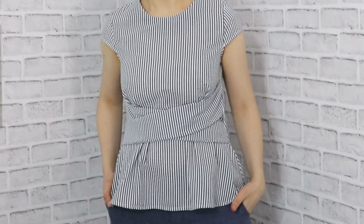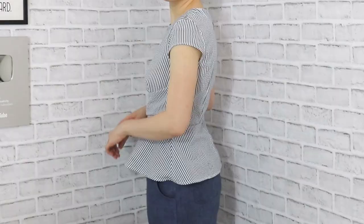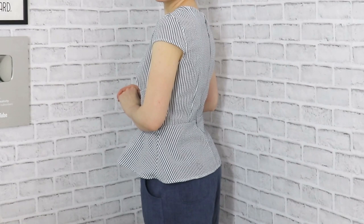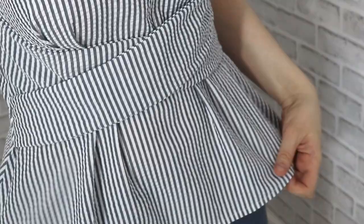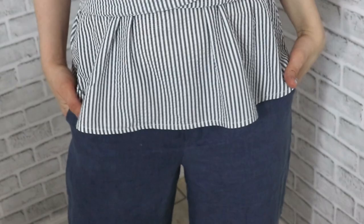I really like it - I think the design is fun but the seersucker fabric brings it back down to earth so you can wear it every day. You can dress it up or dress it down - it's a very versatile piece. It pairs really well with these wide-leg dark blue linen pants I made last week, so definitely check out that video - there's an embarrassing story about those pants. See you there, bye!